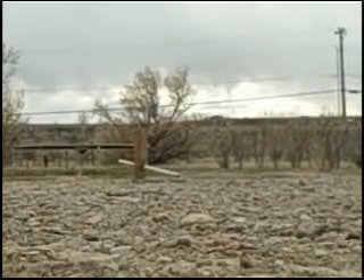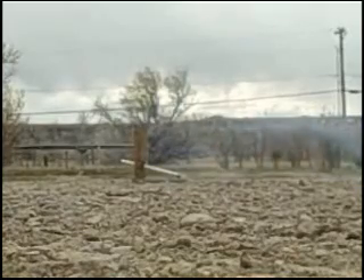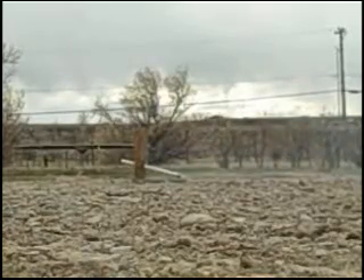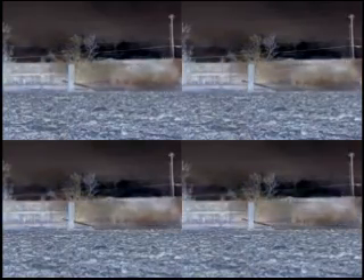Cover your face. That was an enormous try. That was huge. Cover your face — right there! That was beautiful. Beautiful, yes I know.